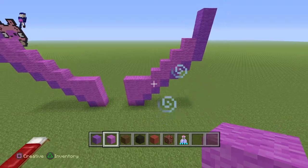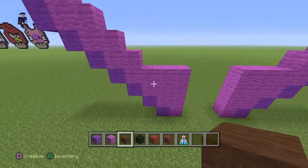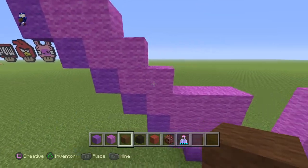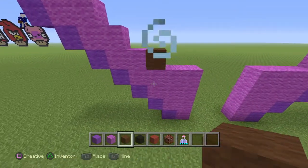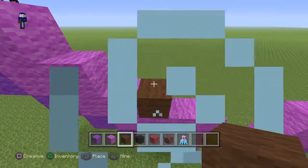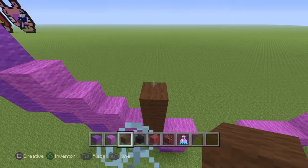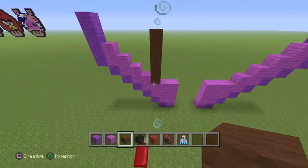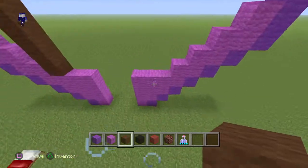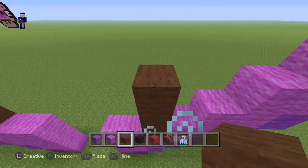Now once you guys have done that, switch to your brown wool. Right here place one as a starter and you need to make a line of five going up — one, two, three, four, and five. Come around to the other side: one, two, three, four, and five.